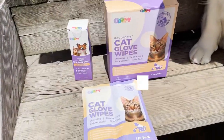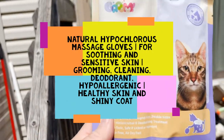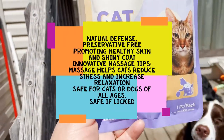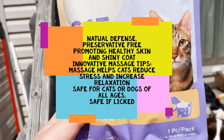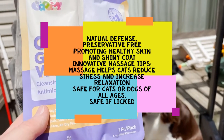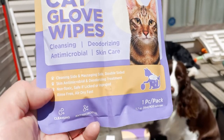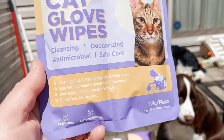The gloves are pretty much similar to what we had last time, but this time they have a massaging side. I've opened the box and taken one out — it's only one mitt, so it's good for touch-ups. It's great for cats; you could do the whole cat. For dogs, I would use it to clean areas that are sore or just for deodorizing.